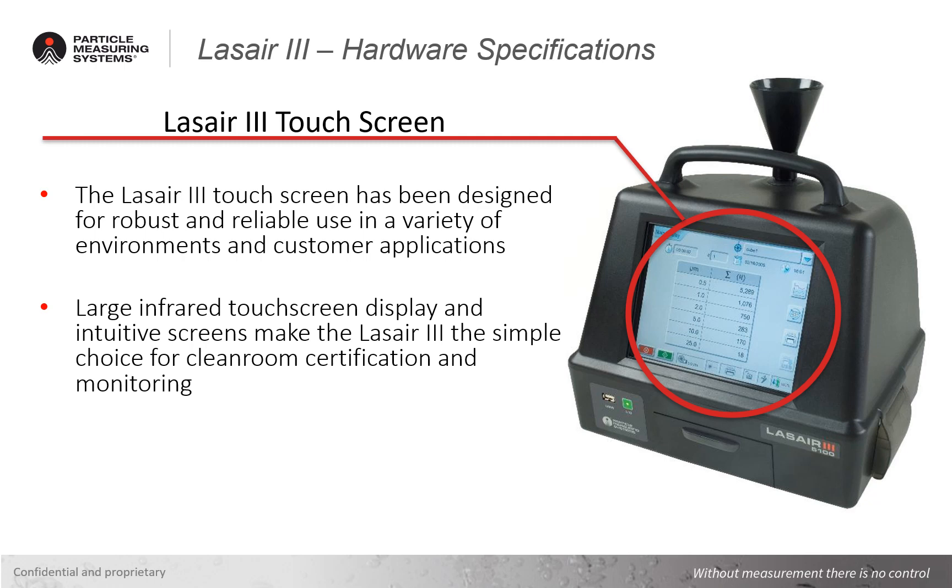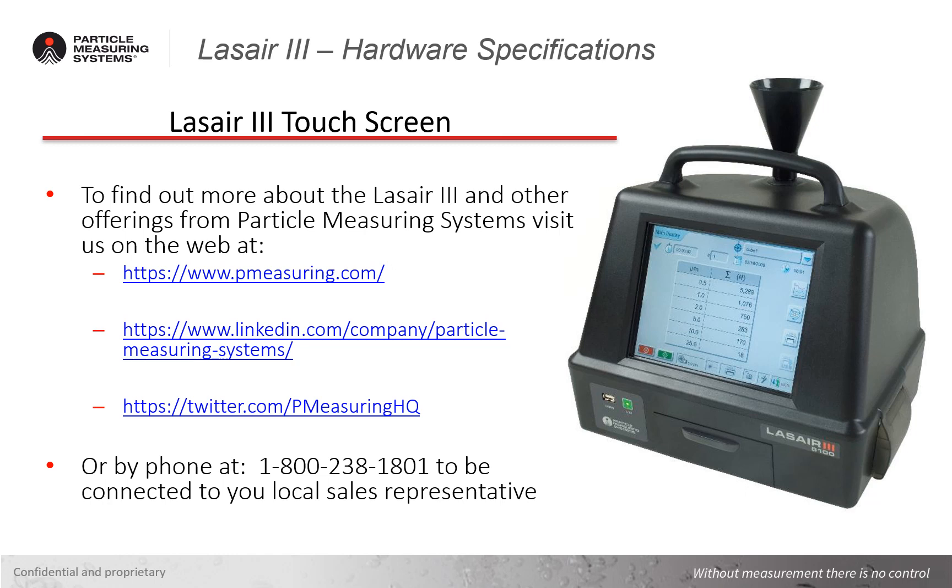Now that you've seen the reason behind the Laser 3 touch screen and it being one of my favorite features, find out how you can learn more about the Laser 3 portable aerosol monitoring instrument. To find out more about the Laser 3 and other offerings from Particle Measuring Systems, you can visit us on the web at www.pmeasuring.com or follow us on LinkedIn and Twitter. You can also reach out to us by phone at 1-800-238-1801 to get in contact with one of our technical specialists or your local sales representative.